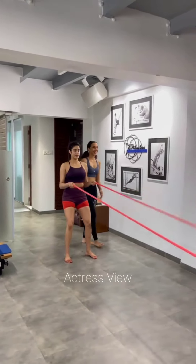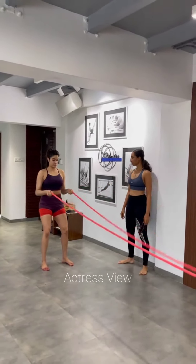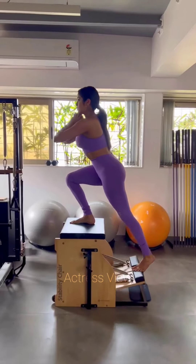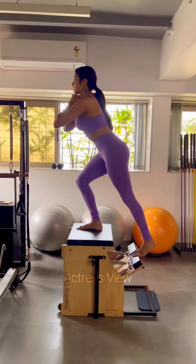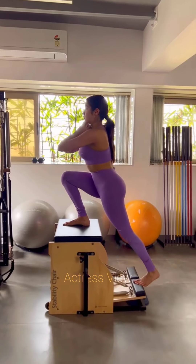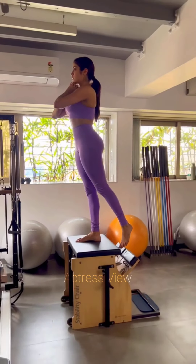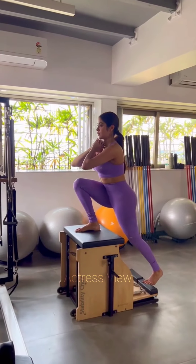In addition to her gym workouts, she loves to engage in outdoor activities and sports, enjoying swimming, hiking, and playing sports like basketball and badminton. A video captures Janhvi engaging in battle rope training exercises alongside her trainer Namrata. It starts with Namrata demonstrating the routine, after which Janhvi flawlessly executes the exercises, exploring different variations of the workout to enhance her muscle growth and fortify her core strength.